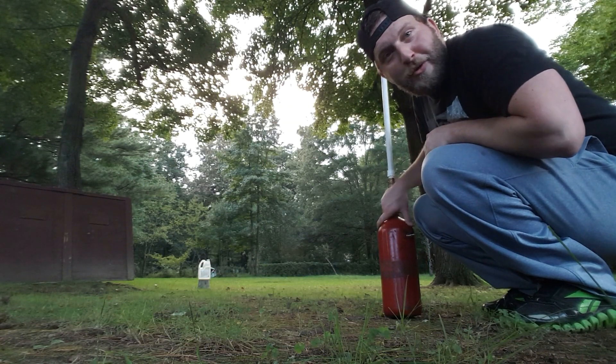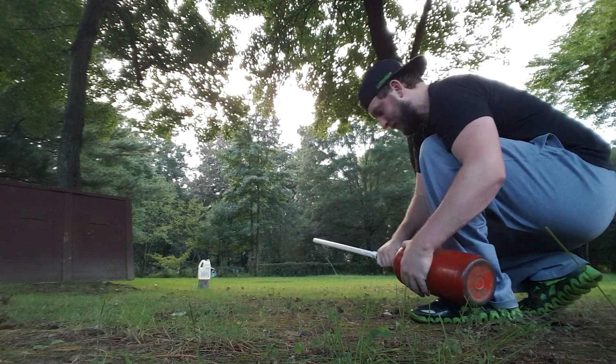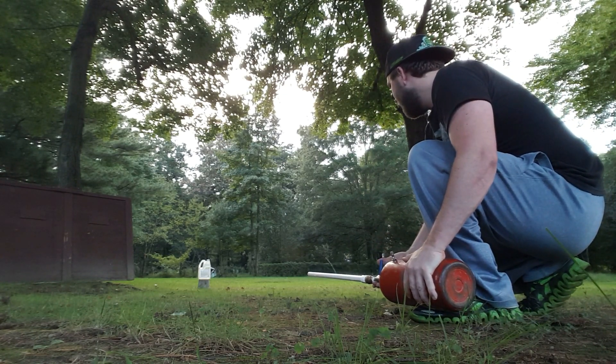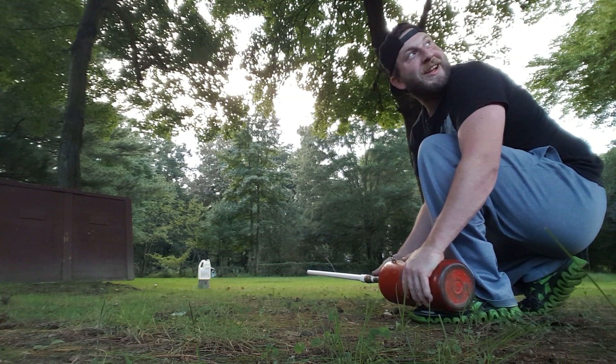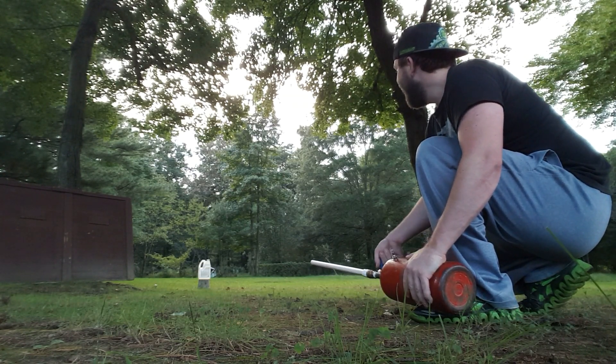I shot that one a little too high, so let's try one more time. Damn — too high again! But that thing was like a rocket. It took the limbs off some of these trees.